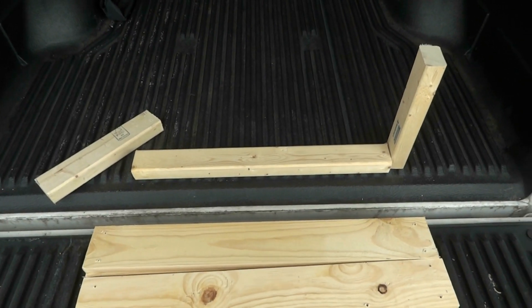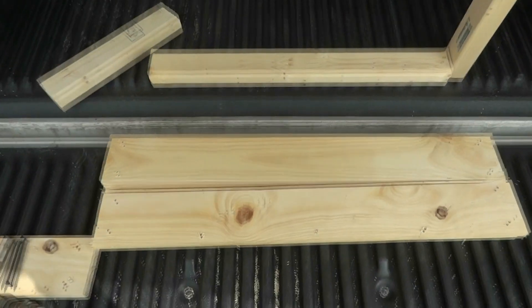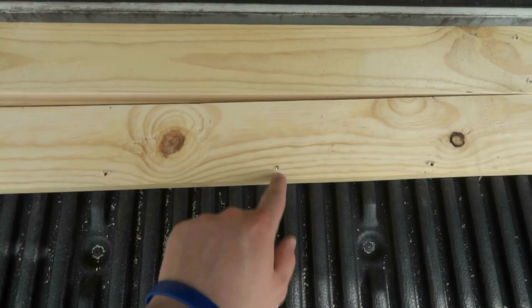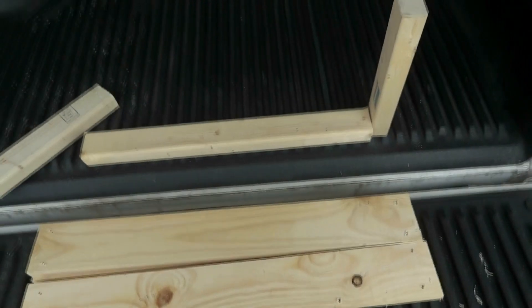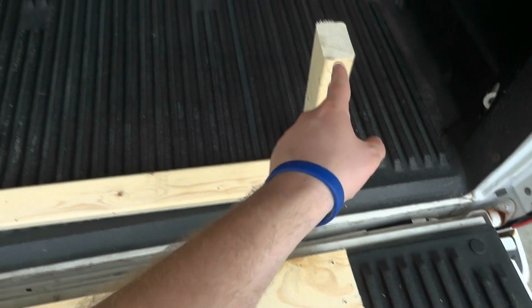Today we're going to be building a mortar rack. In front of me I have all the materials we're going to need. I already pre-cut the wood and pre-drilled it — that way we reduce splits in the wood. This right here is 2 by 3 inches, 2 feet long and 1 foot high.